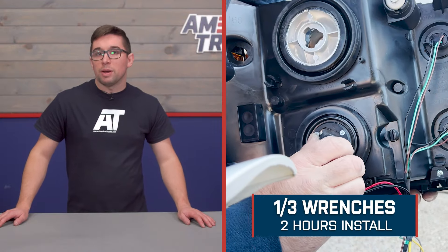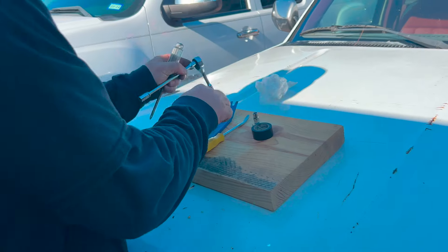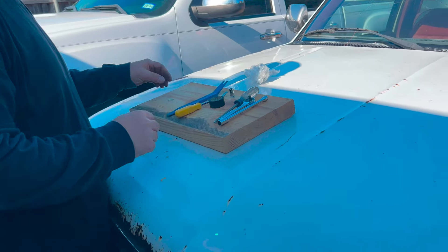Installation gets a one out of three on our difficulty meter, and you can expect the job to take about two hours to complete. Swapping out lights is a very straightforward process — you basically just pop out the old ones and put these in their place. Certainly something you can accomplish at home. Let's hand things over to one of our AT customers. So this is what you will need to complete this job.